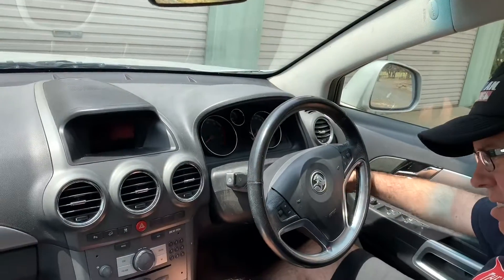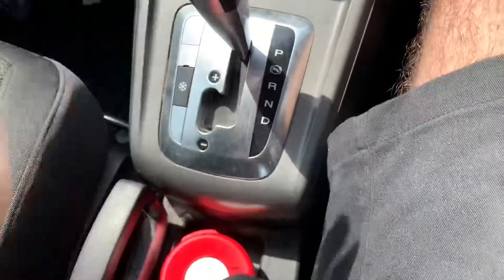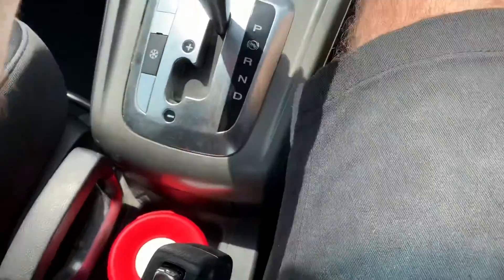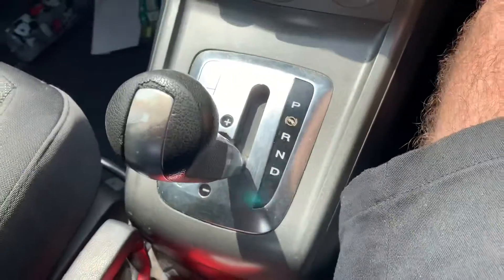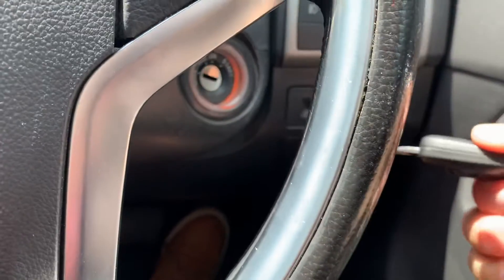But what I found is this gearstick here — if you go back into drive, so you turn the engine on, go back into drive, then if you push it up to P really fast, you can come across and it comes straight out.